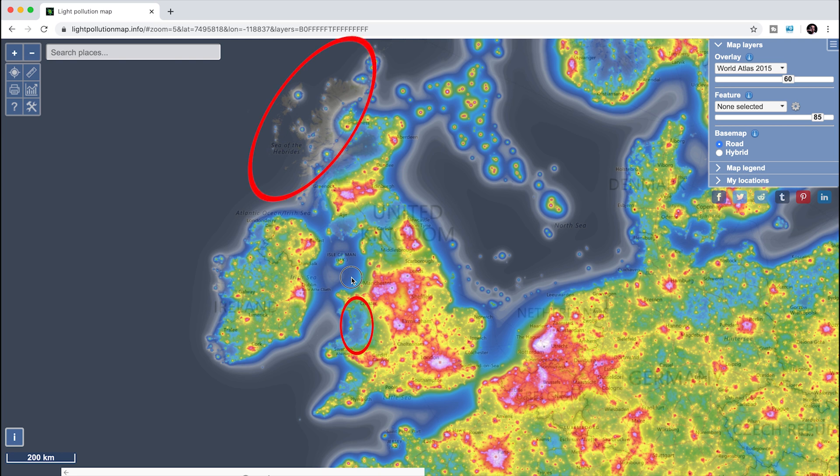Then work out the best way to get to that location, and work out when there's going to be a new moon and when it's going to be a clear night on the weather forecast — that's the time you want to get there. When there's no moon, you'll see a lot more stars, and if the Milky Way is in your sky at the time that you want to go there, you'll see the Milky Way.